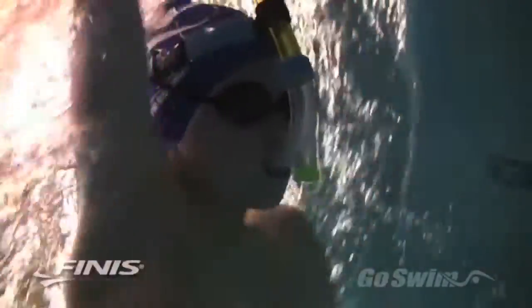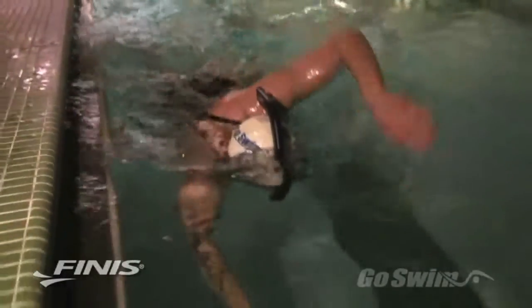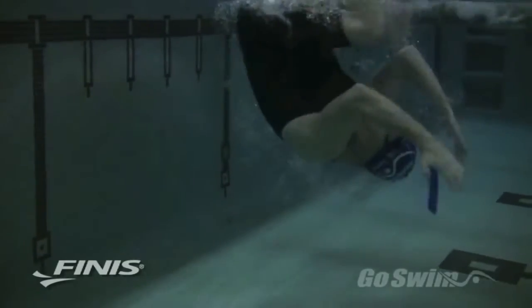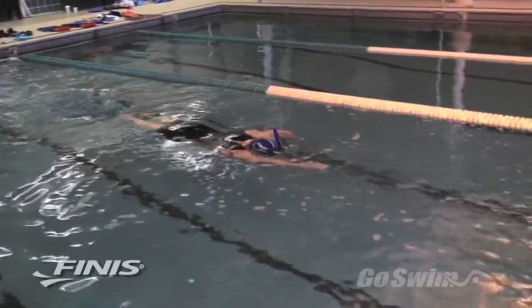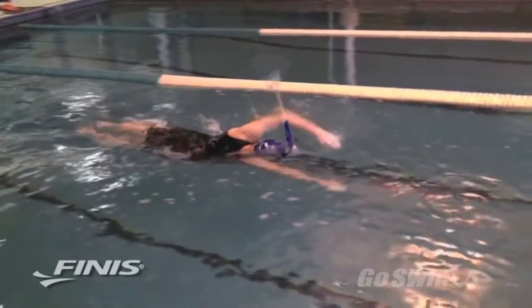After a few lengths of kicking, try a single length of swimming. Swim slowly so that you can focus on maintaining proper head position, a balanced body line, and a clean hand entry. Once you're comfortable with the snorkel, you can try a turn and underwater push off. When you go beneath the surface, water will get back into the tube, but you can purge it with a powerful exhalation when you get back to the surface.